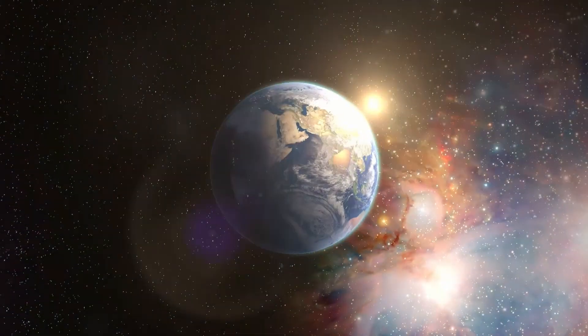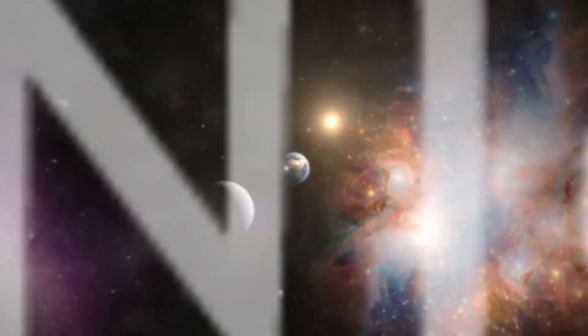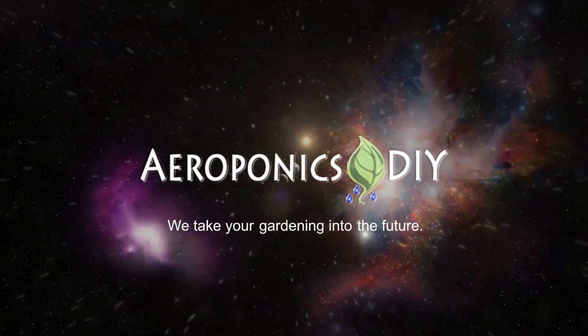Hey everyone, welcome to Aeroponics DIY. In this episode, we will talk about the fundamentals and the basics of a true high-pressure aeroponic system. If you were to search the internet, look at various YouTube videos, read various blogs about aeroponics, you will soon discover that there are many different types of misconceptions of what aeroponics is.